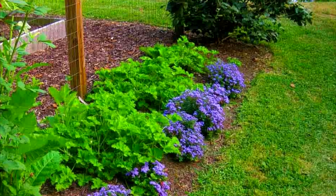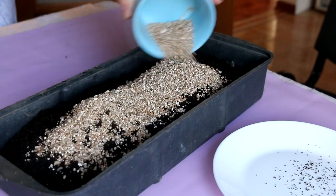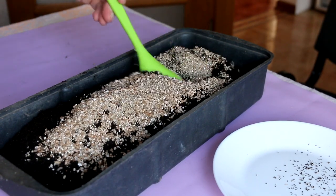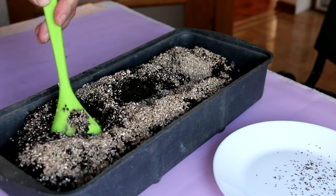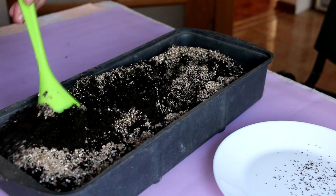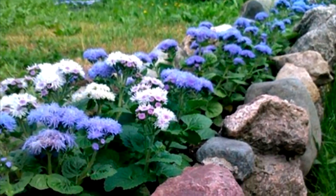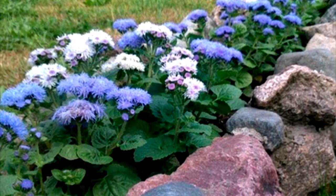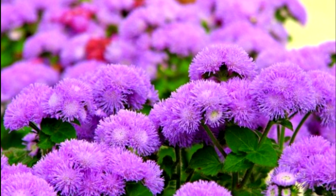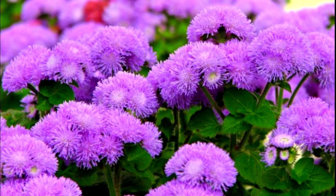In nature, ageratum is common in Eastern India, North and Central America. Usually the fluffy flowers of ageratum are blue, but they can also be pale blue, pink, lilac, or white. Ageratum blooms profusely from June until the first frost.